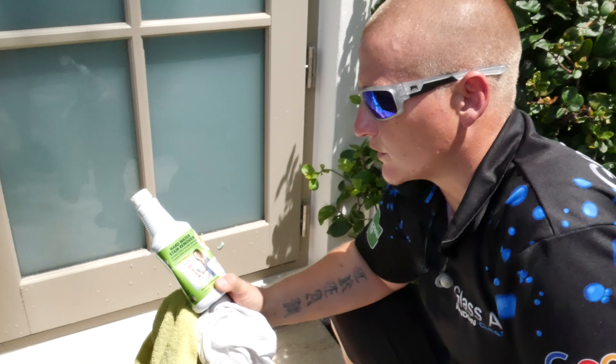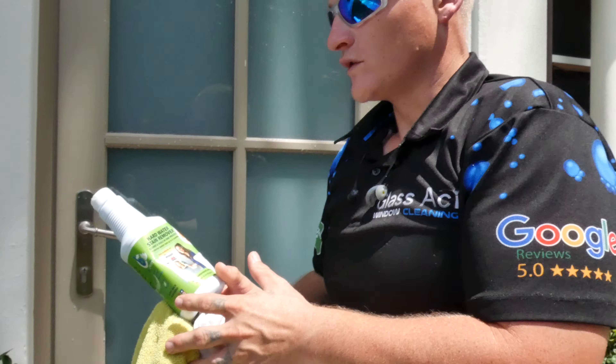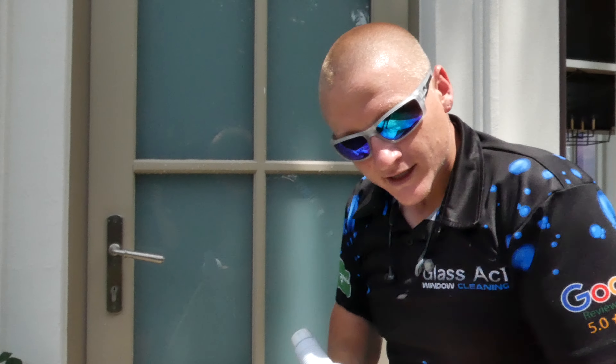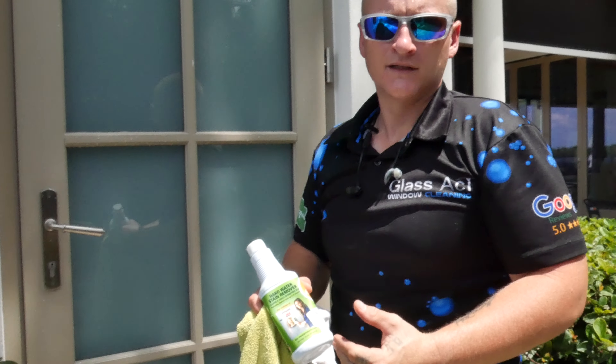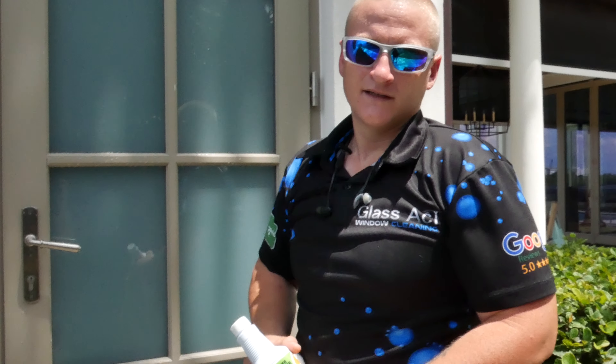When explaining to a customer that they have hard water on their glass, you can also let them know that you'll be leaving behind a small film of protection that'll help keep the hard water off the glass for up to three months. It's a very unique selling proposition and the customers will love you for it.